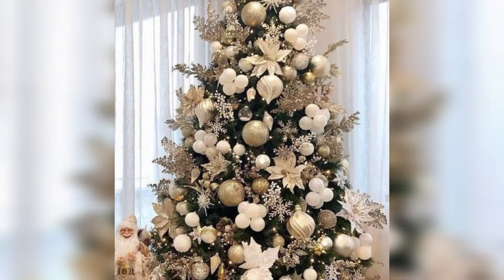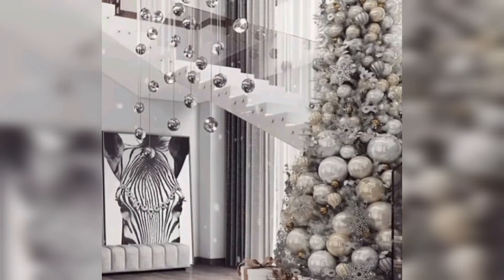Elegant Gold and White: Decorate the tree with gold and white ornaments. Include gold ribbon or garland for a touch of luxury. Choose a gold or angelic tree topper.